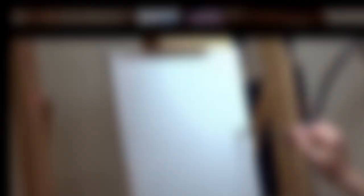So who am I painting this time around? A celebrity? No, I'm painting this really sick picture of my grandpa that I found. He looks like a movie star or something, and I like how the book character in the photo is doing the same pose as him.